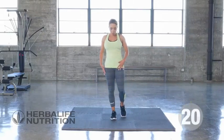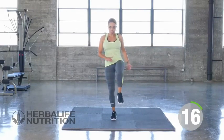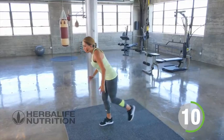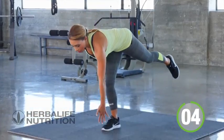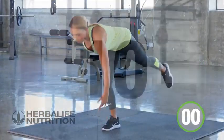RDLs, one side — standing on one leg, going forward and then coming back to the front. Reach forward, back to the front, working on balance, working on your core. Three, two, one, and rest.